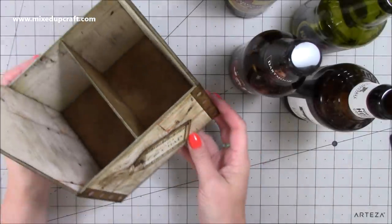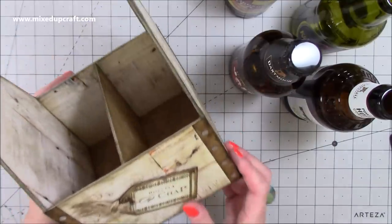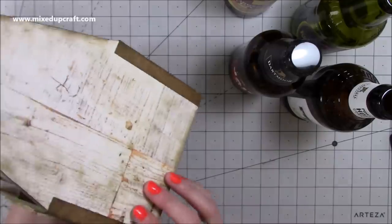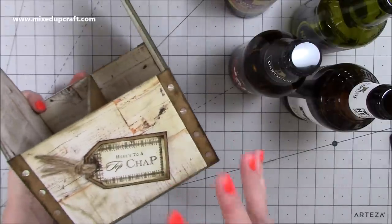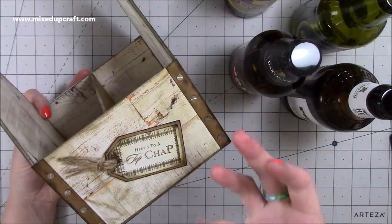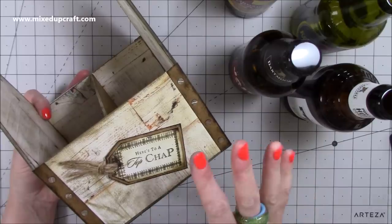I'm using it as a bottle caddy but you can use this as storage - it's a really handy storage piece. It's come together really well, it's solid, it's all made from chipboard so it's very similar to the little craft shed storage box which so many of you have really enjoyed.